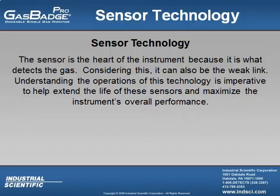The sensor is the heart of the instrument because it is what detects the gas. Considering this, it can also be the weak link. Understanding the operations of this technology is imperative to help extend the life of these sensors and maximize the instrument's overall performance.